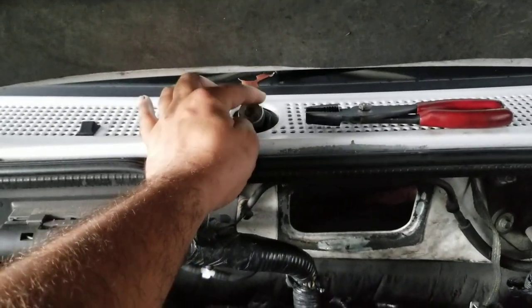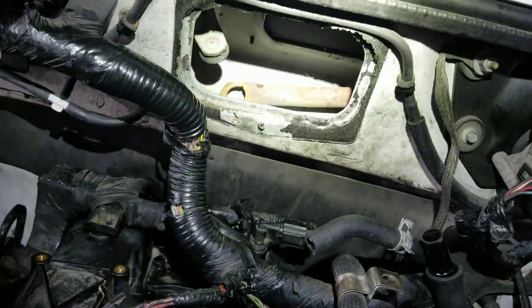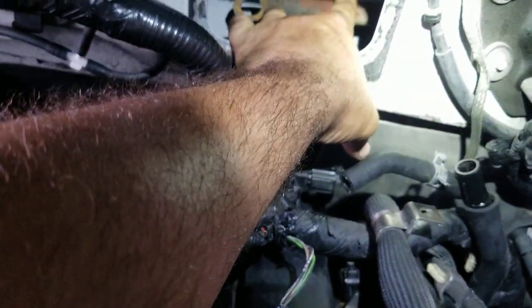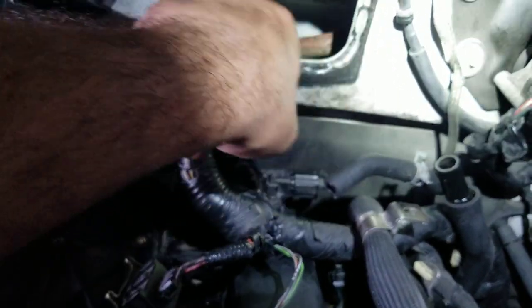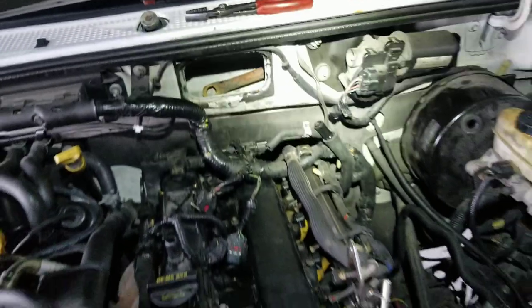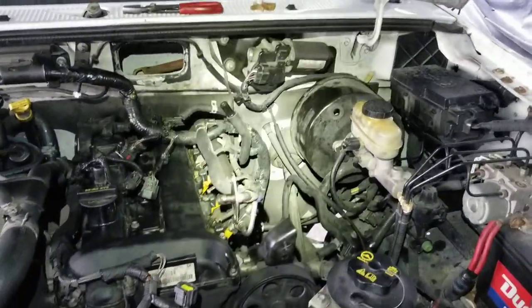The passenger side wiper arm is loose and not doing anything. The reason is there's a bushing here that normally pops out — that's why you see the arm of the linkage, the transmission, whatever you want to call it, just falls right out. This side is just swinging back and forth while the driver's side works fine.